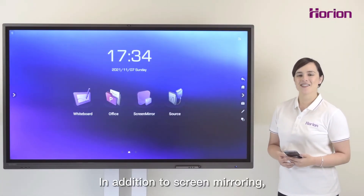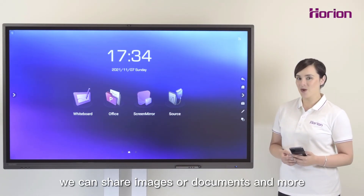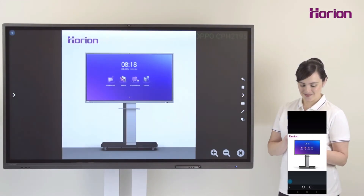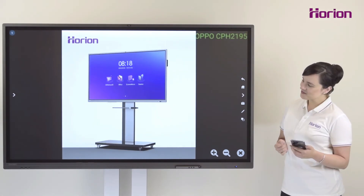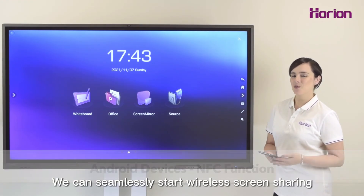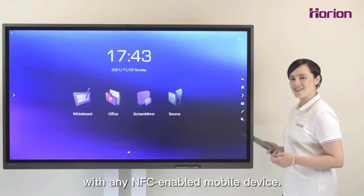In addition to screen mirroring, we can share images, documents, and more in one simple click. We can also seamlessly start wireless screen sharing with any NFC enabled mobile device.